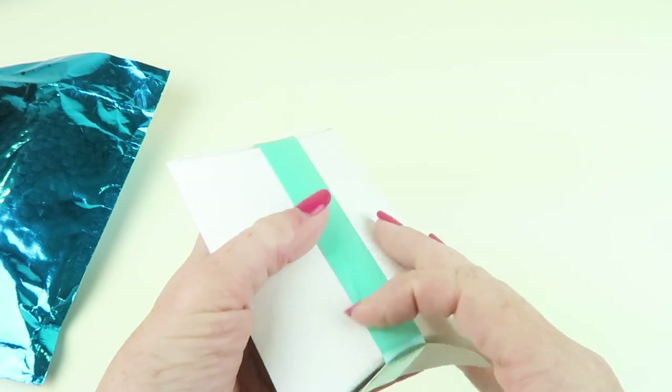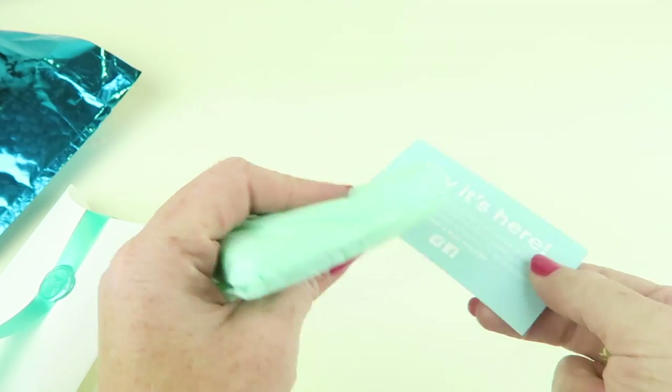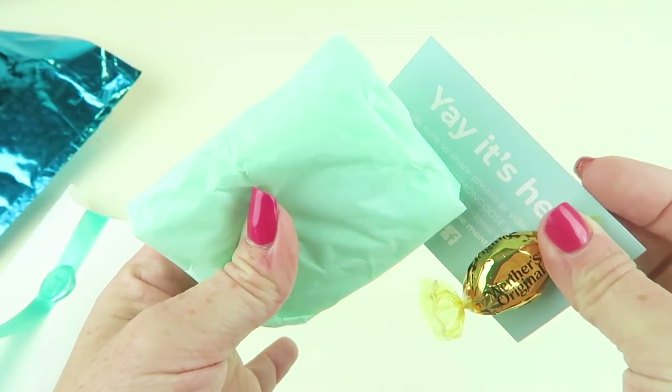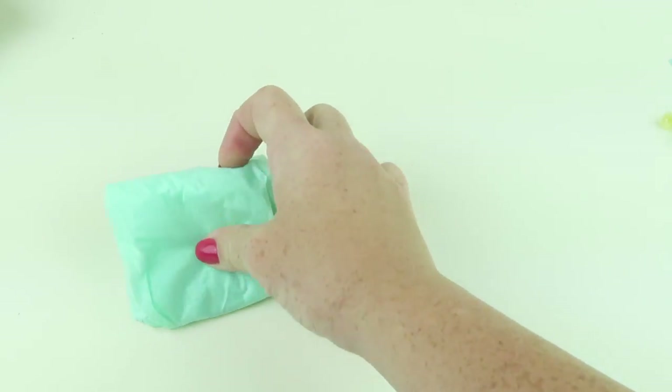Here is the subscription box. Everything comes in this little box — we're going to cut this open. Inside there's a little thank you card, a Werther's Original, and all your jewelry is wrapped up in tissue paper. Let's see what we got this month.